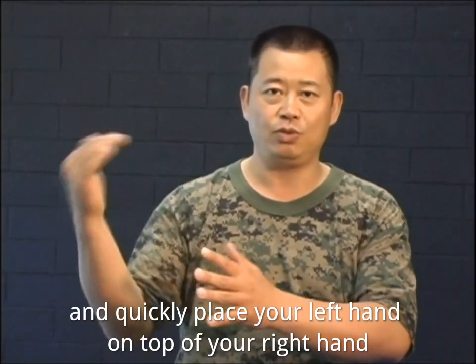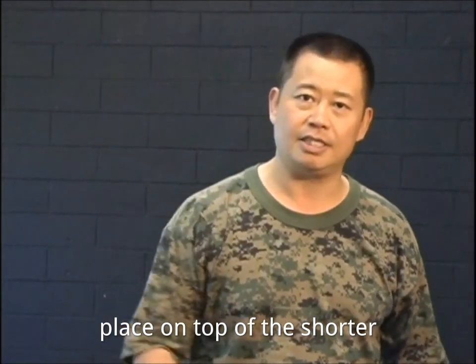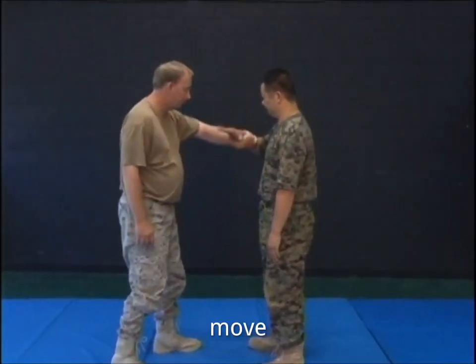Then move forward and quickly place your left hand on top of your right hand. Once both hands are in place on top of the shoulder, press down and forward, turning, shifting your body, and taking steps as you move.